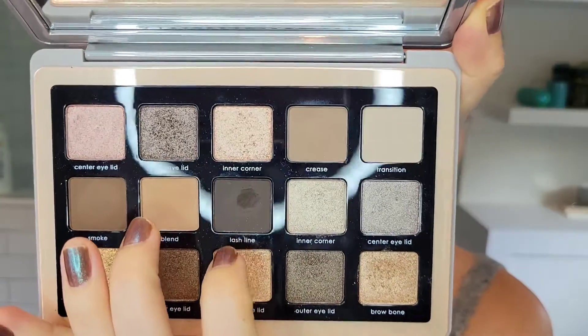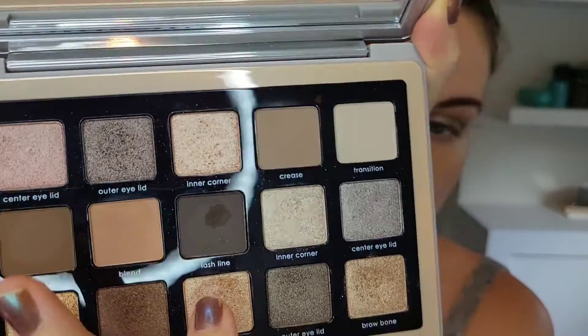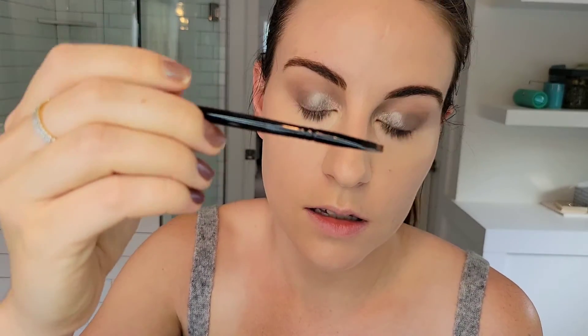Now I'm taking the deepest shade of the palette, called Lash Line, on my lash line and using the stamping eyeliner brush from Wayne Goss.